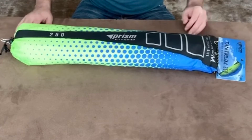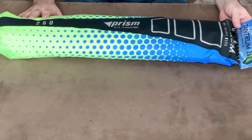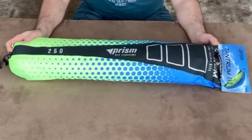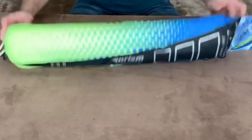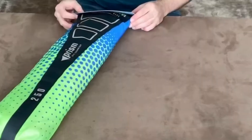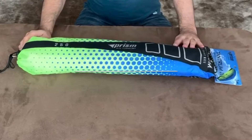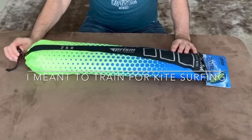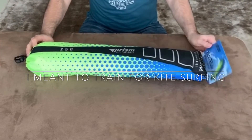Hello guys, today I'm coming to you with an unboxing of the Prism Tantrum 250 kite. This is the biggest size, 250 centimeters, which is 99 inches for the US people. I bought this as a starting point to train how to use this kind of kites.